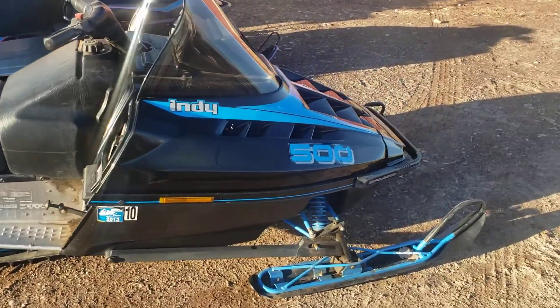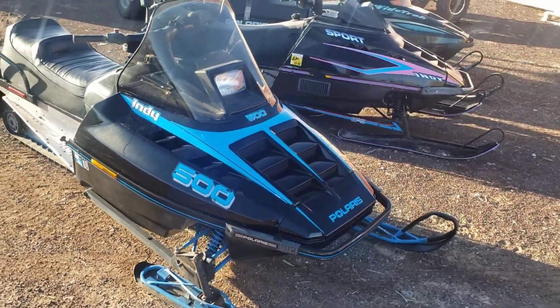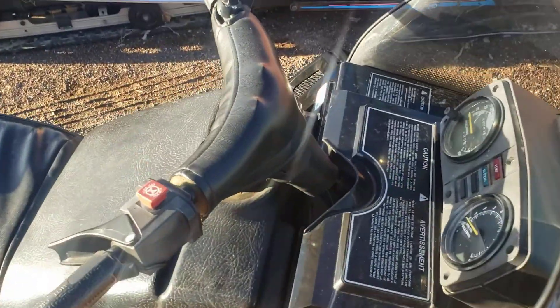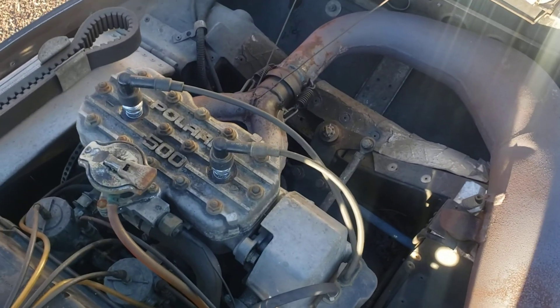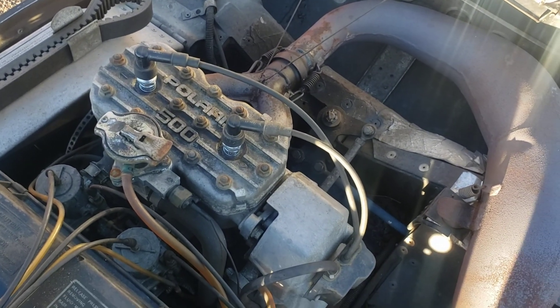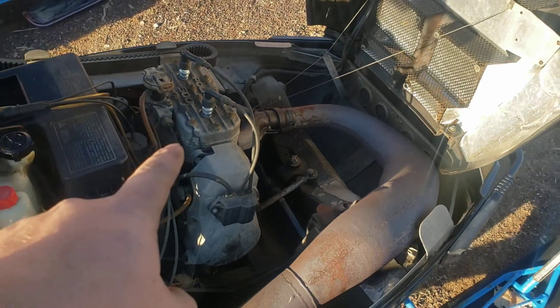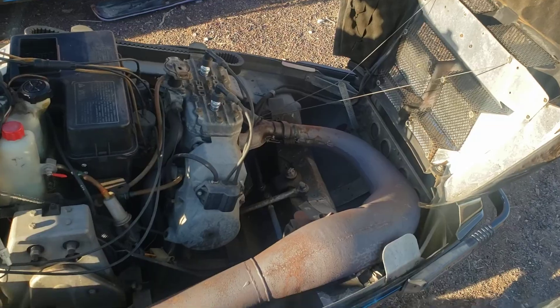Check out this one — an '89 Indy 500. This thing is mint, this is a sweet-looking sled, very clean. This is a liquid-cooled version. That's what the engine looks like — very popular, built for a lot of years. They made the 400, the 500, and a 440 in different variations of the liquid-cooled model.